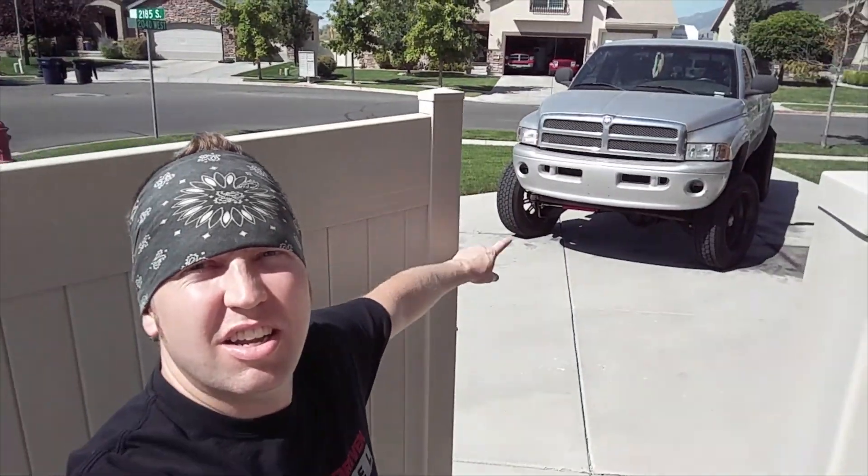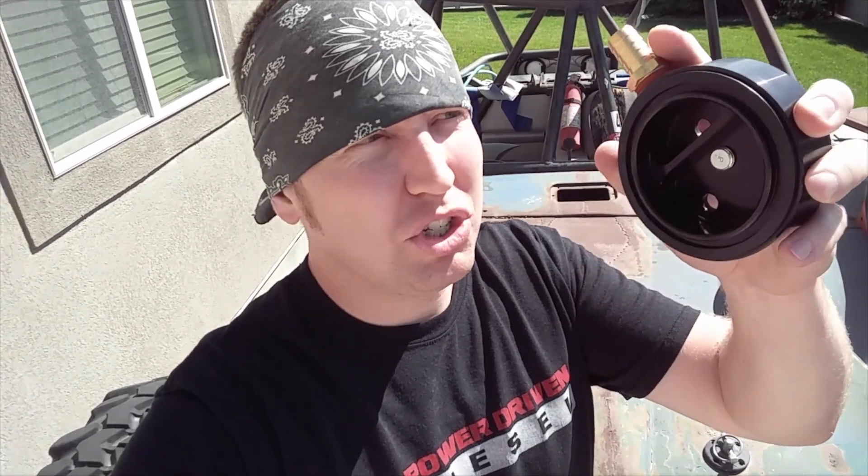Originally I picked this fuel sump up — that guy right there — for a 2001 silver truck, but since then they've come out with a feed and a return, and this one's just a one-prong. So we're gonna be installing this on this Jeep right here.